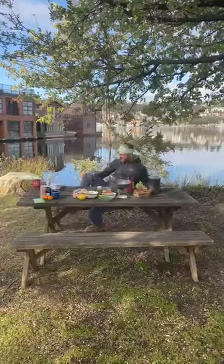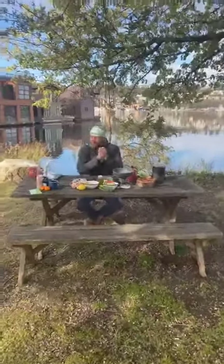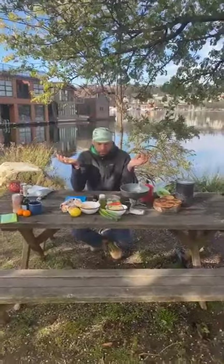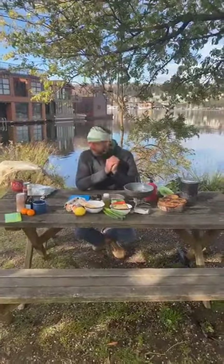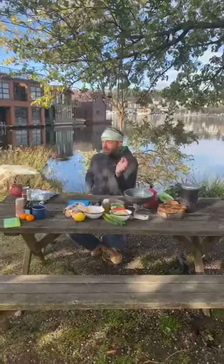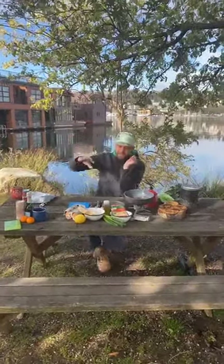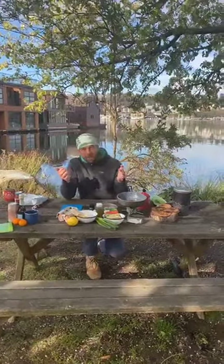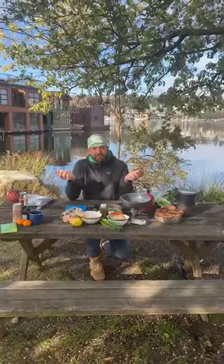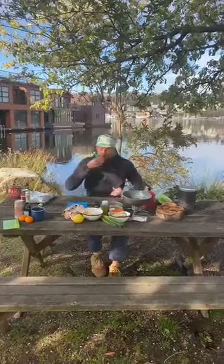Good morning, happy Saturday! Chef Corso for Monte Boca and we're here to cook elevated brunch. We are here in Seattle, Washington at a little mini park in the East Lake neighborhood. The sun is shining a little bit, it's a little bit chilly — we are anxiously waiting for spring to come because it was frosty last night.